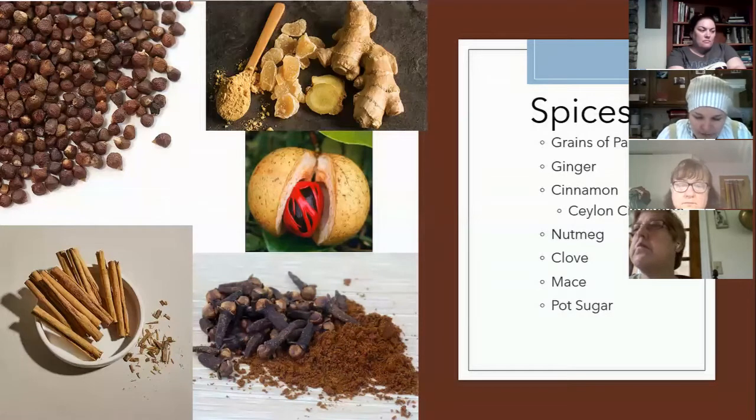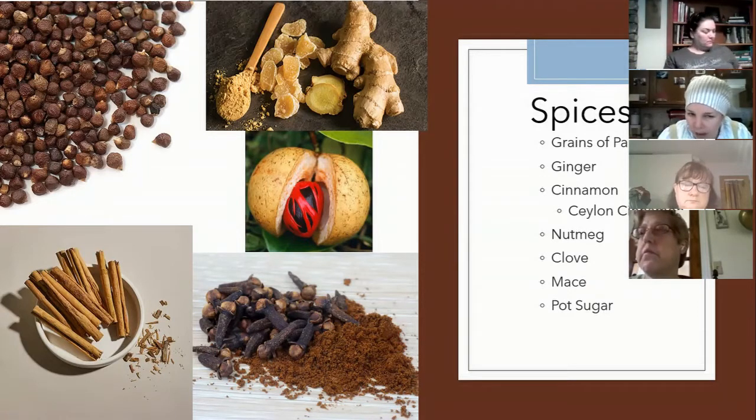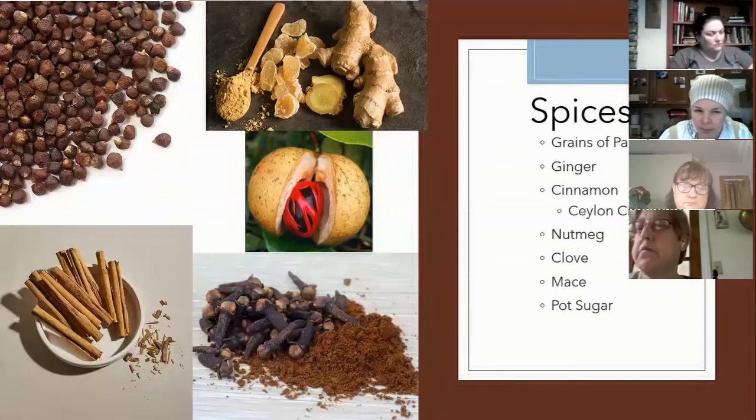Moving on to cinnamon — cinnamon comes from the barks of trees in the Cinnamomum family. True cinnamon, or Ceylon cinnamon, is native to Sri Lanka. I've actually got some here at home, and it's interesting — it reminds me more of a red hot candy than a regular cinnamon taste. If you've ever had or smelled the red hot candy, that's more what the true cinnamon smells like. Other varieties come from Indonesia, China, Vietnam, and Burma.